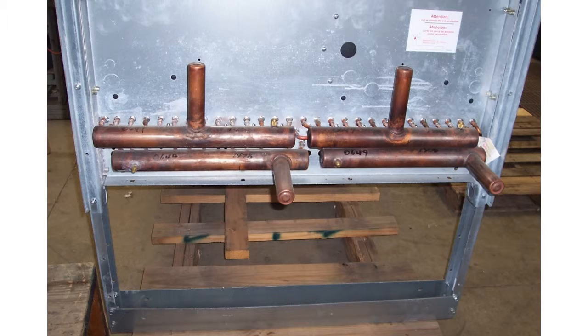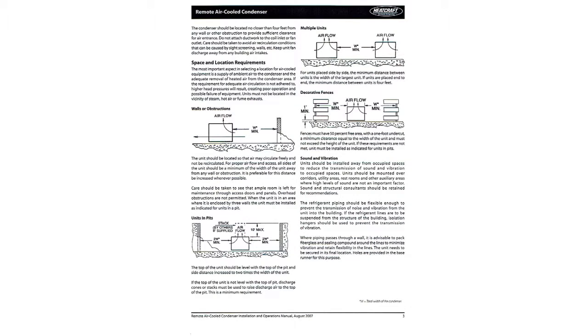Be certain to extend the legs fully. Setup instructions are in the installation manual, which is placed in the electrical compartment. Provide clearance around the unit in accordance with the installation manual. If you cannot locate the manual, it can be found on our website or you can call DCA.